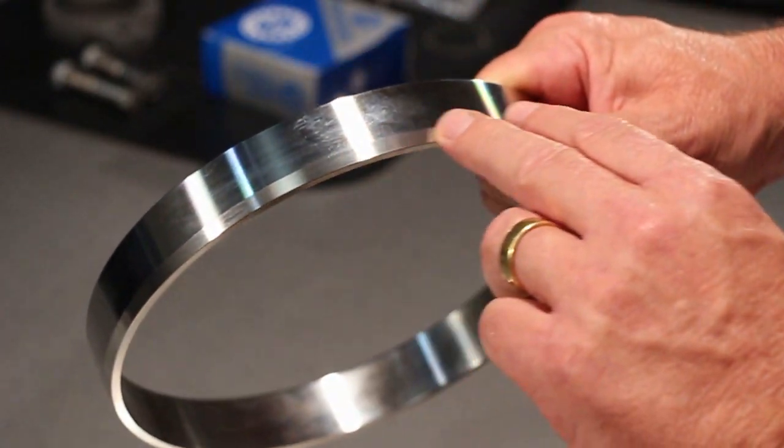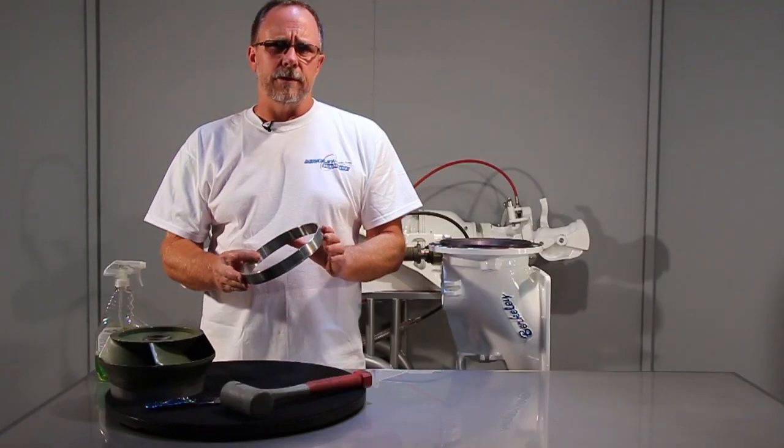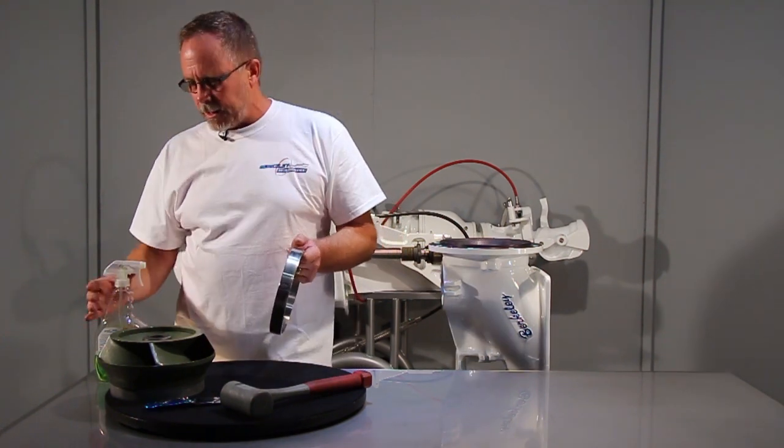The wear ring has a chamfer around the outside that's going to go into the insulator first, and that keeps it from pushing the insulator out of the way while you're installing it.